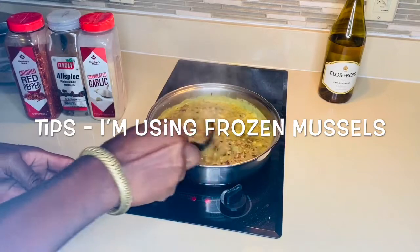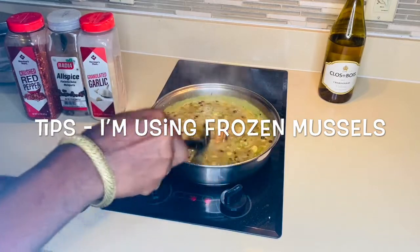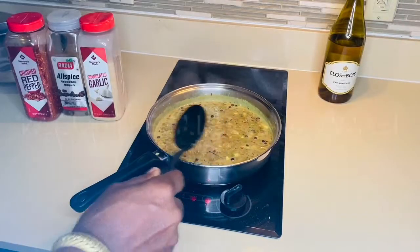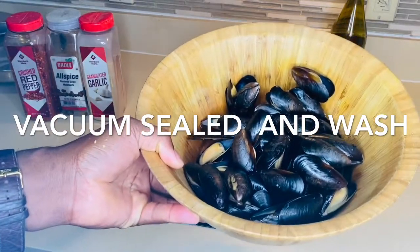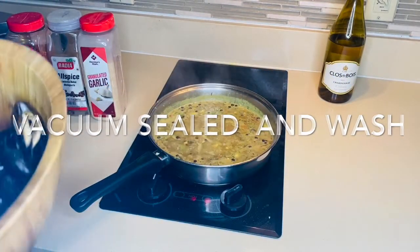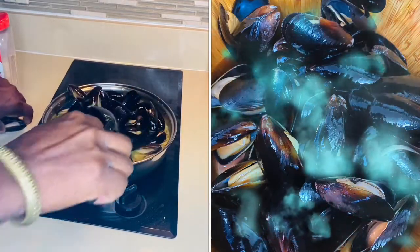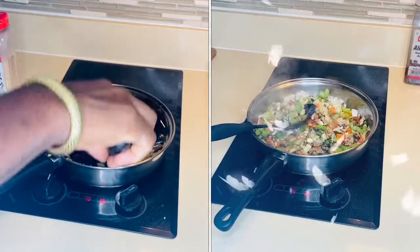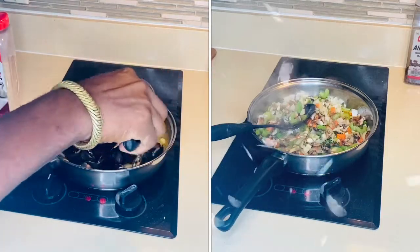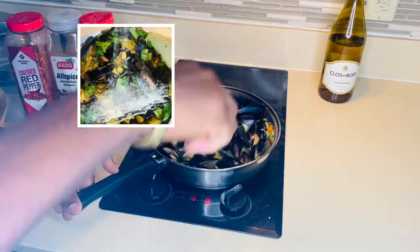Bear in mind, the mussels are frozen — I bought them frozen and they're vacuum sealed. Sometimes when you buy vacuum-sealed mussels and you open and wash them, they're already open, but they're safe. So I'm gonna add them to my pot right now. This one's trying to escape — that's not gonna work.